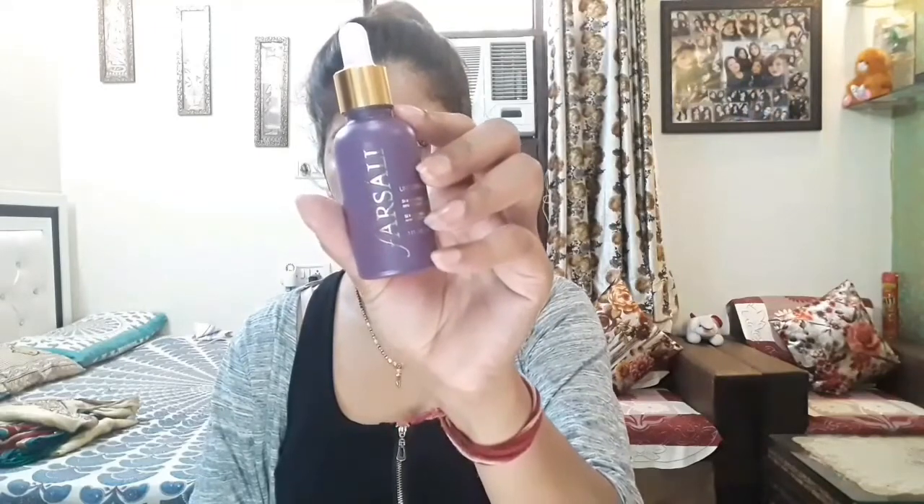Next, I applied the Farsali Unicorn Essence Serum. This serum is very amazing. After applying it, your face has a lot of dewiness, and you will see how beautiful the glow is on your face. It's very good.